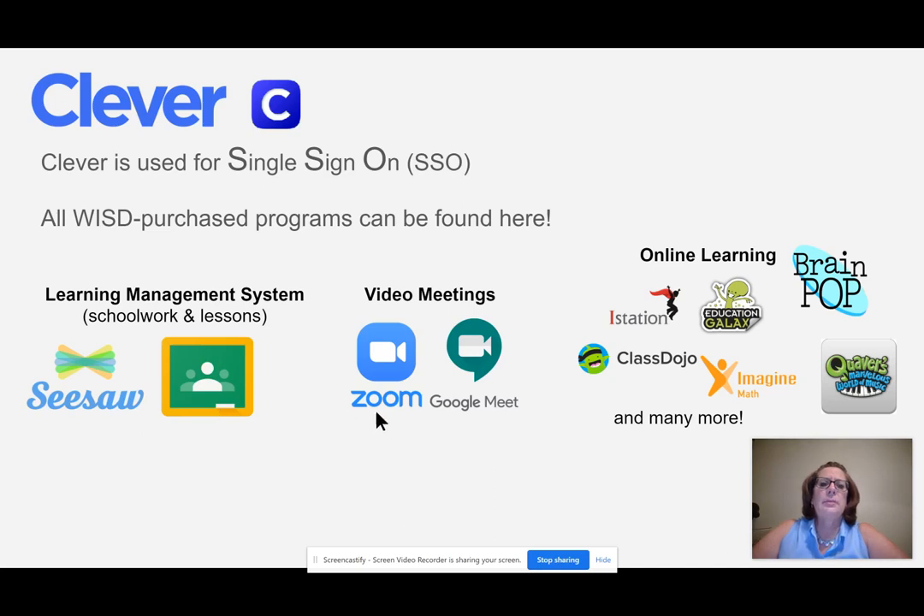On Clever, you may also see icons for video meetings, whether the teacher is using Zoom, Google Meet, or both. This is where you may get your links for the video meetings. Some teachers are putting these links directly into Seesaw or Google Classroom, so the links may be within the management system that the teacher is using. And also on Clever are many, many apps that are used for online learning.